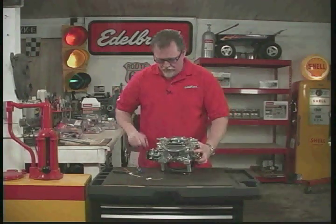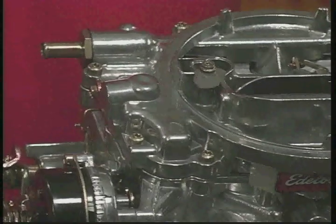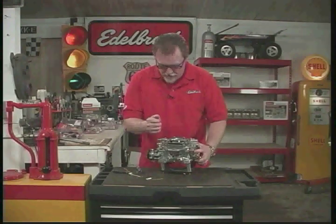Now these up here are T25 Torx bits. Don't try and use a Phillips screwdriver in here — you're just going to strip the screws out and you'll never be able to get the top off. These are the screws that go all the way around the top.